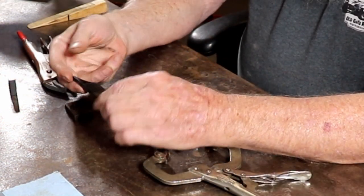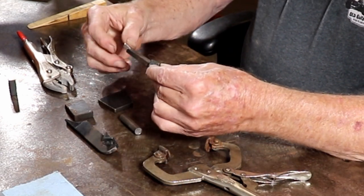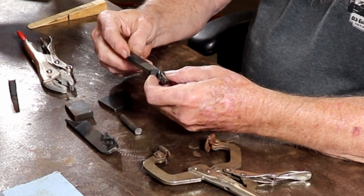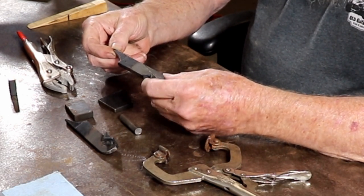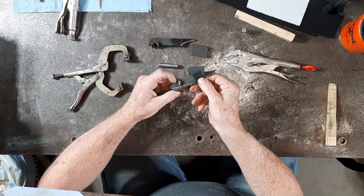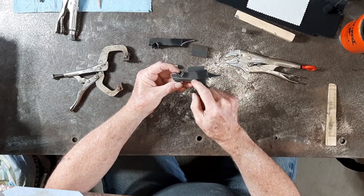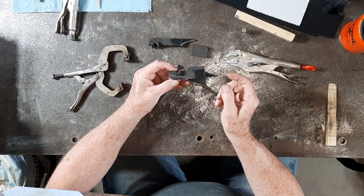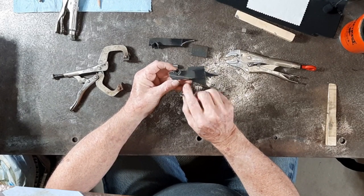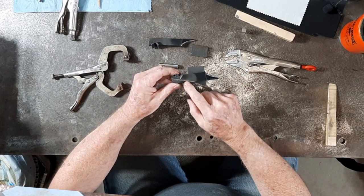Here we have both jaw extensions that have been band-sawed and ground. This is the first time I've used an actual grinder in many years for anything other than sharpening a drill. You'll notice this line here — cutting on the band saw, it pulled in and the band saw had its way with this jaw until I could get it turned off. This is not a flaw, this is a feature — no other pair will have that mark, and that way I know these are mine.